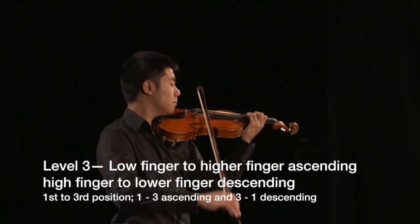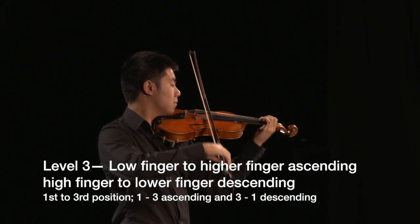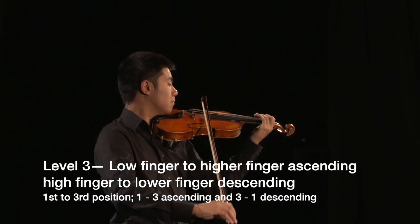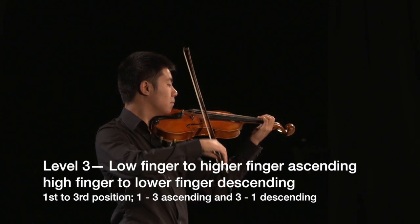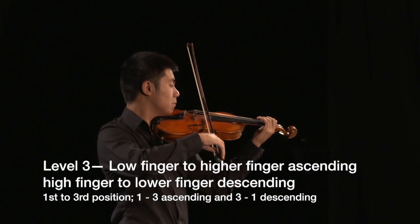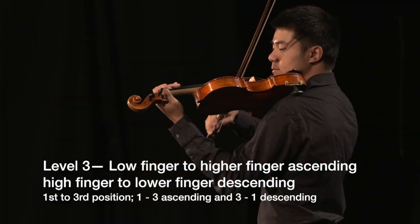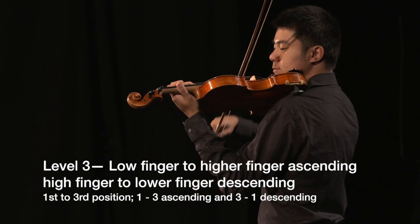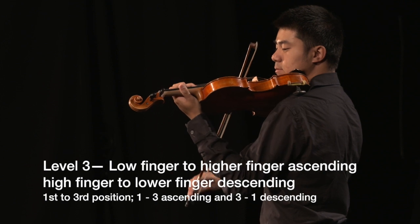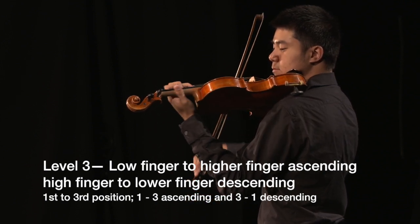Shifting from a low finger number to a high finger number ascending, or vice versa when descending, is the next most common. The transport finger is the finger on the string before the shift begins — in other words, the low finger number ascending and the high finger number descending. Ghost notes are used as a way to check intonation on the transport finger, and the finger glissandos to the new pitch.